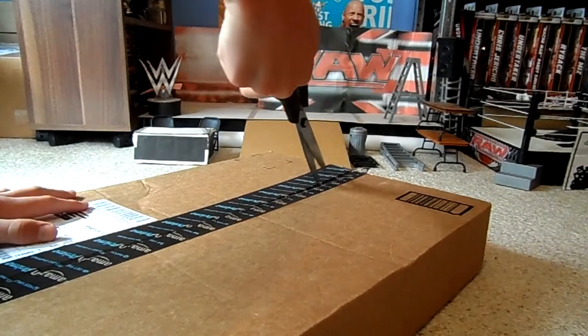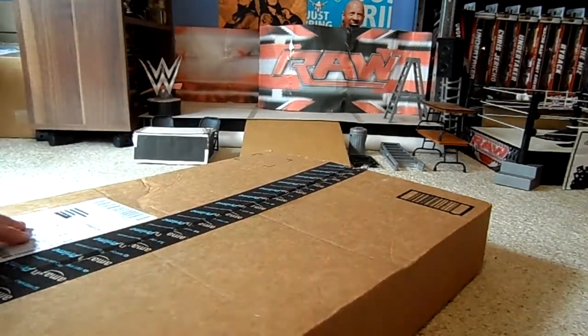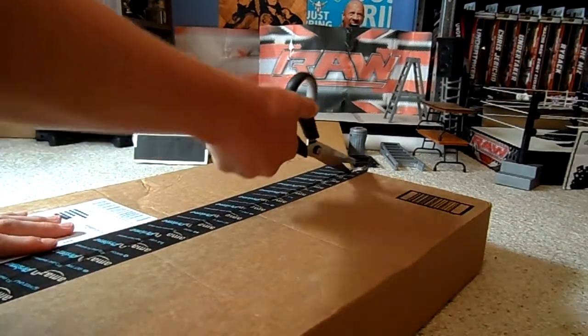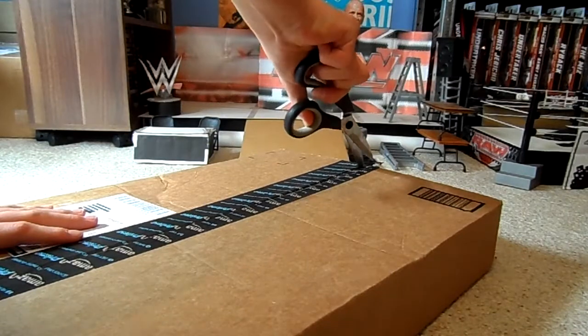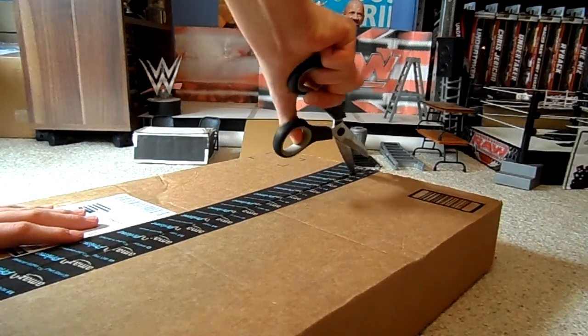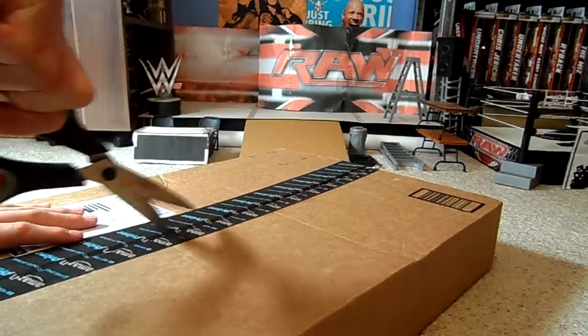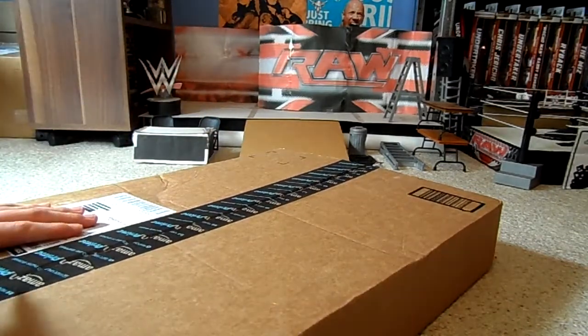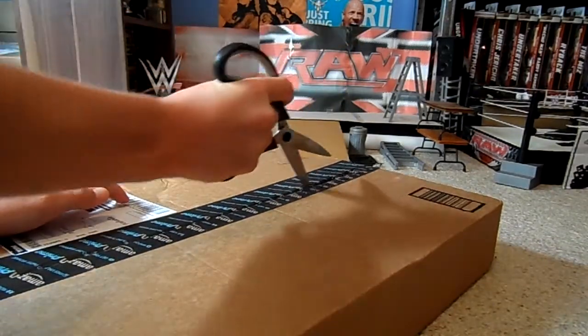I want to be careful not to cut into whatever's in here, because in the last Amazon unboxing I didn't cut into it, but I was close to cutting into it. So I'm going to take the time to make sure I don't, or at least try not to. This will take longer — I just want to be careful.